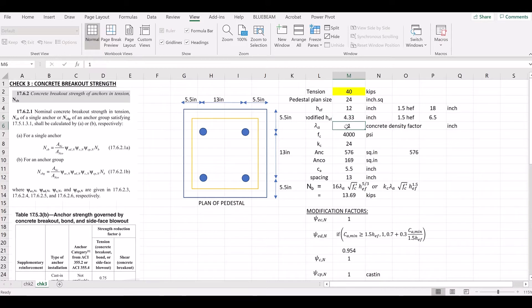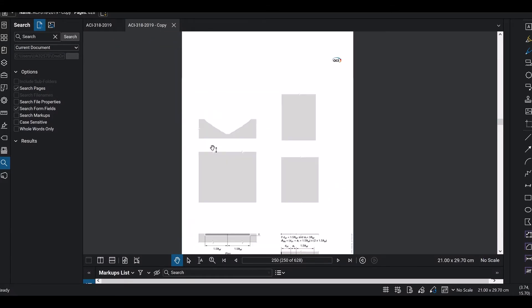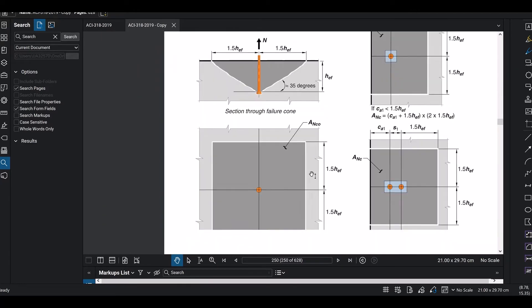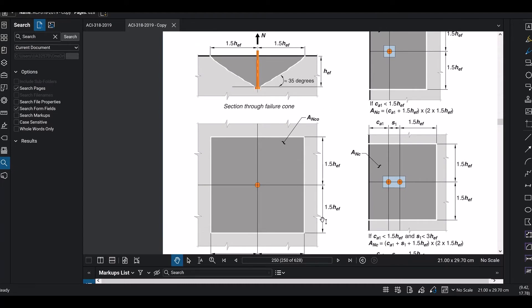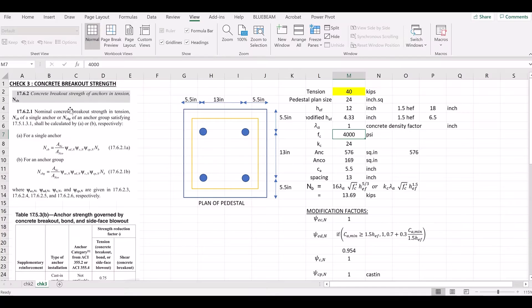The concrete density factor uses FC = 4000 psi. Now for Anc and Anco: in the ideal case, each anchor projects 1.5 HEF on each side, so in plan the area is 3 HEF by 3 HEF, giving Anco = 9 HEF². This is the basic projected area for a single anchor.